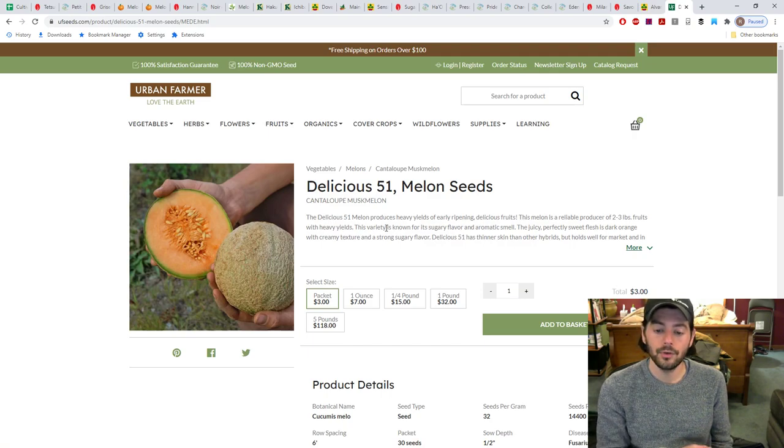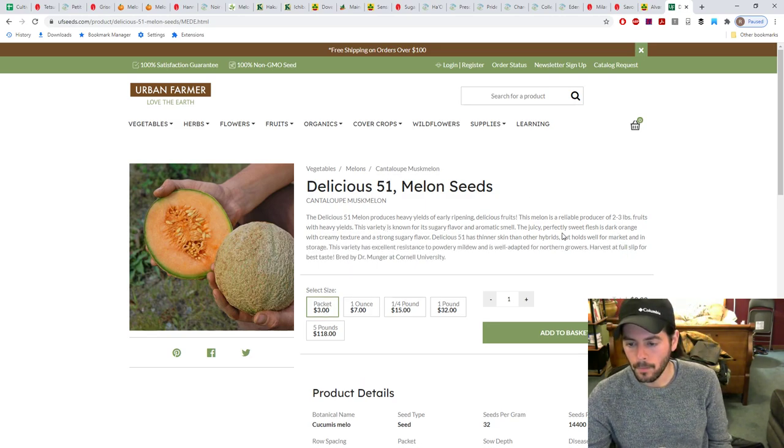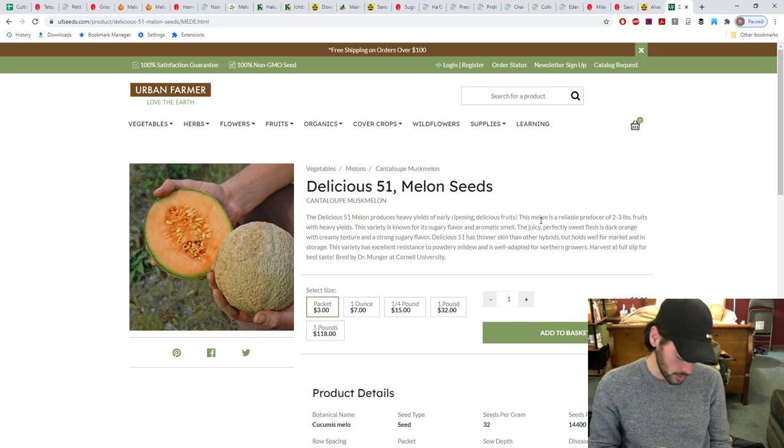The last variety is Delicious 51, an heirloom muskmelon in Amy Goldman's book — early, 12.5% brix, described as 'the first early, meaty, delicious orange-fleshed muskmelon of the highest table quality.' It was developed by Henry Munger at Cornell in 1951, originally a hybrid that has since become an heirloom, and it's resistant to Fusarium wilt. Goldman has a lot of good things to say about it, and it should perform pretty well here.